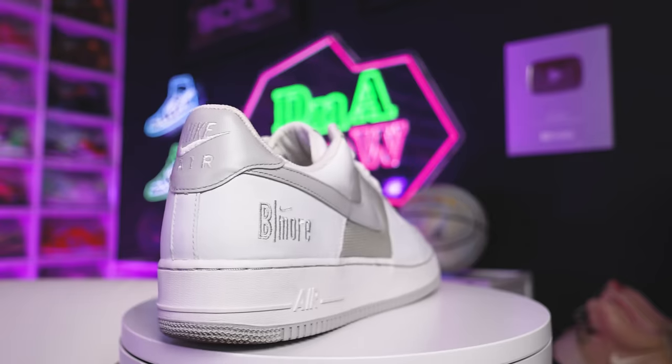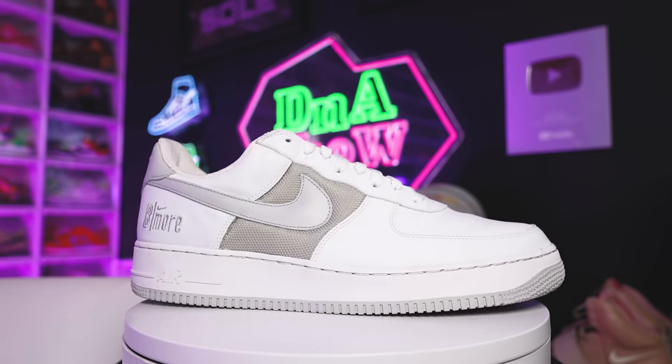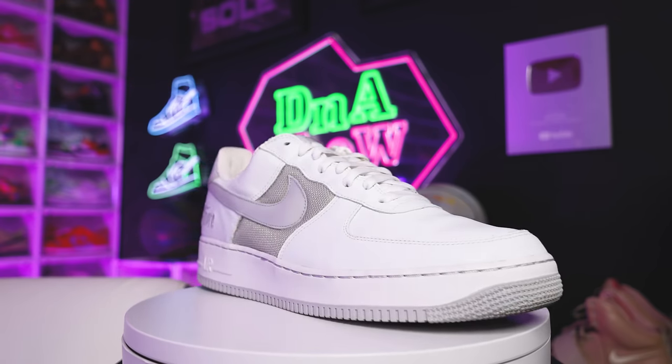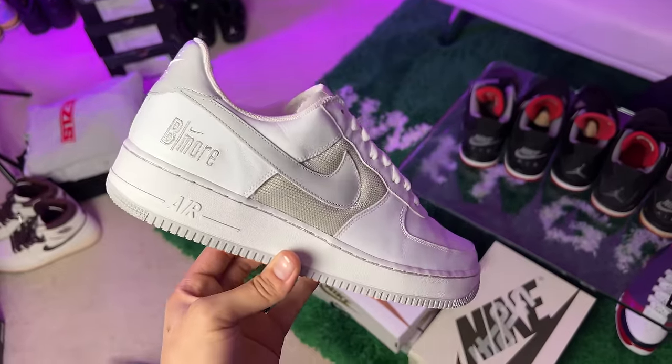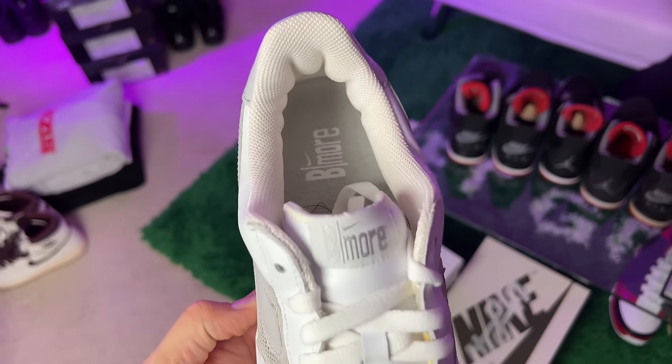Next up is the B-More Air Force One — aka Baltimore. You guys know Baltimore and the DMV in the East Coast had a huge impact on sneakers, the culture of Air Force Ones, Foam Posites, and different things like that. Either way, this is another great shoe. I love rocking these — all white with a subtle hit. One of those 'if you know you know' type of sneakers. And this shoe is 20 years old, honestly still in pretty good condition.